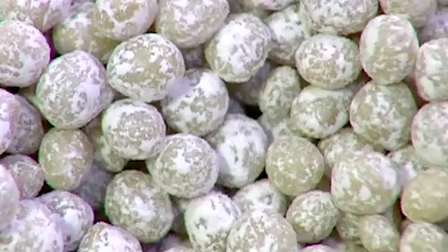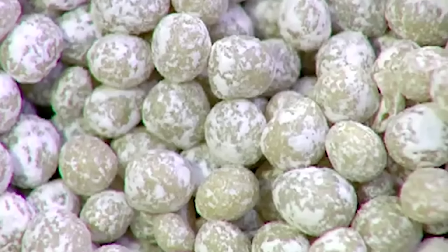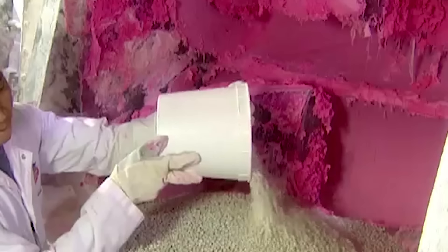It all starts with a gum base — the stuff that makes gum chewy. Traditionally, the base came from tree resin. Today it's synthetic, made of plastics and rubbers.